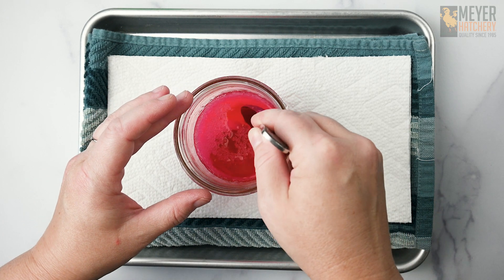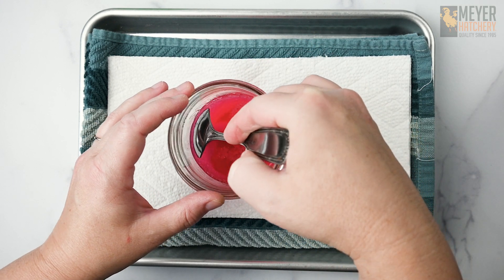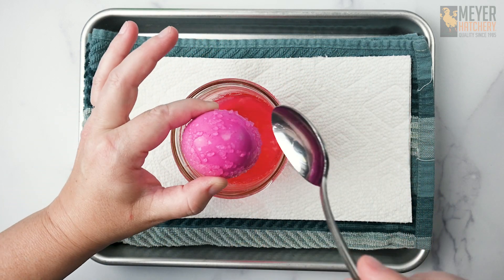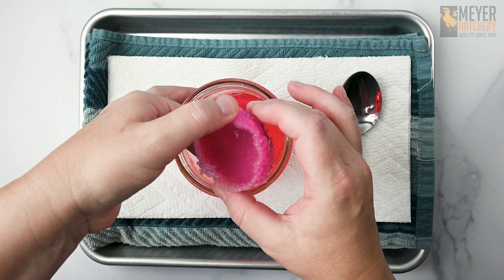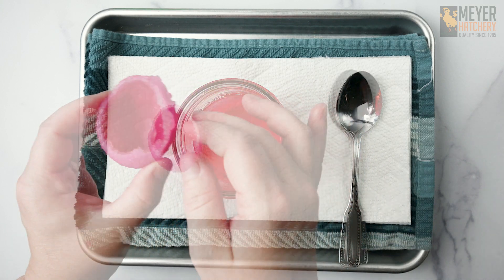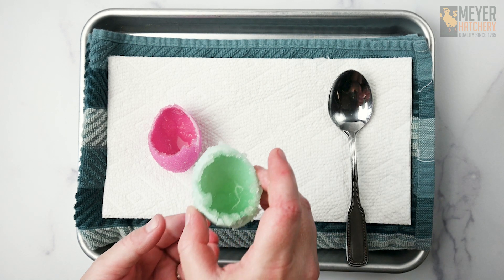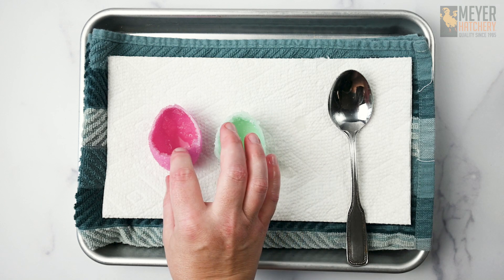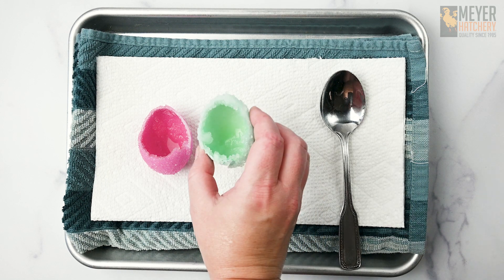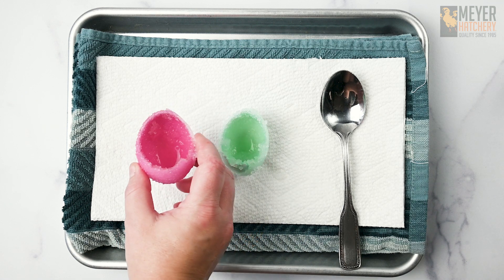Very carefully take a spoon and gently release your egg from inside the jar. You want to be very careful because your crystals are still forming and solidifying — you don't want to break them off your eggshell. Set your crystallized eggshell on some paper towels and allow them to dry for a couple of days. After a few days, you'll notice the crystals have really adhered to the eggshell and you have beautiful crystallized eggshells. You can also spray them with a little clear acrylic spray and your crystals will last even longer.